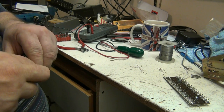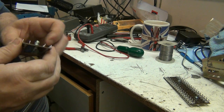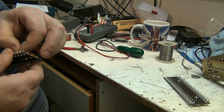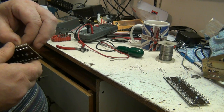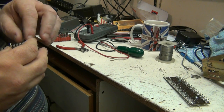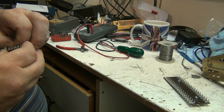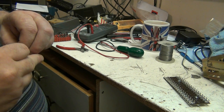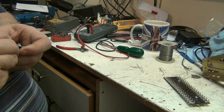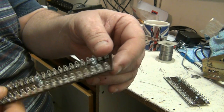I can always order some more if I need it. I'm hoping I don't have to. I wasn't going to feed that through the wrong one - I'd have noticed it before I soldered it. There we go, that's that one. We've got three sets of wires in there. Now they're the ones that cover three pins.